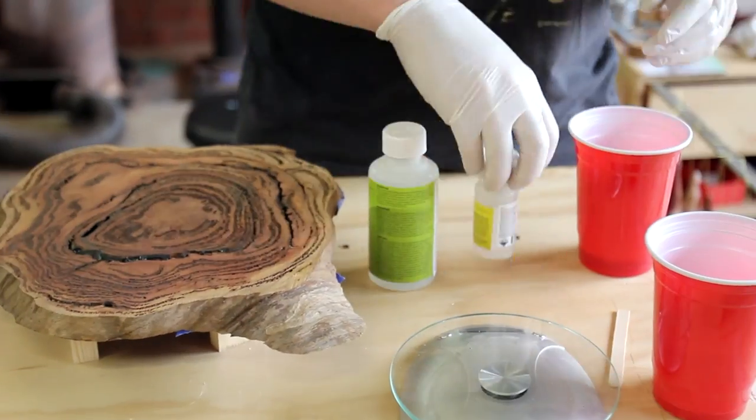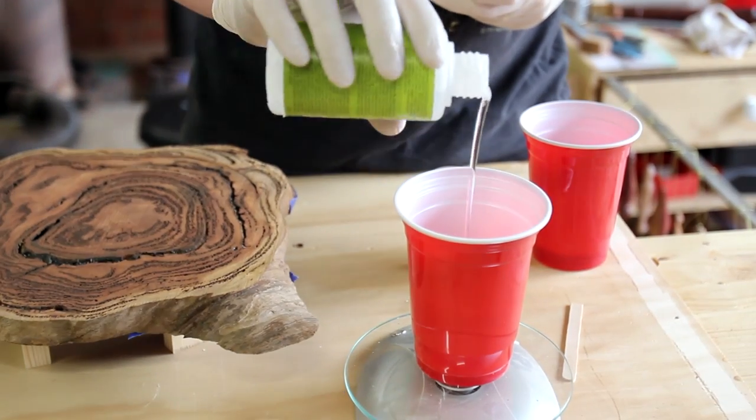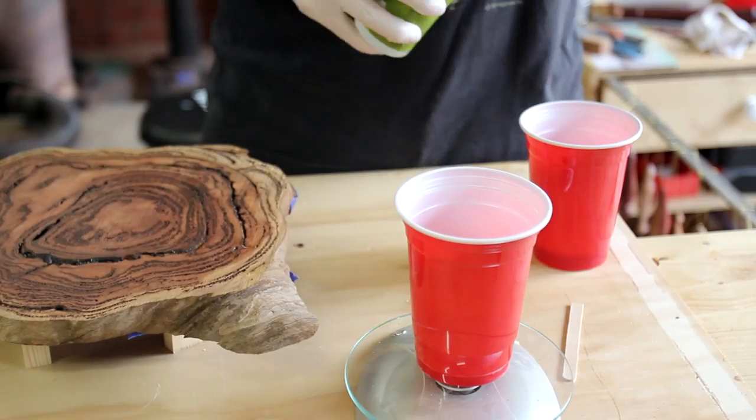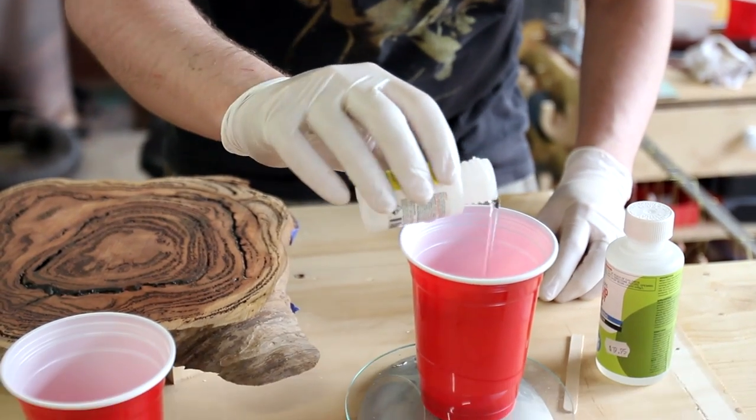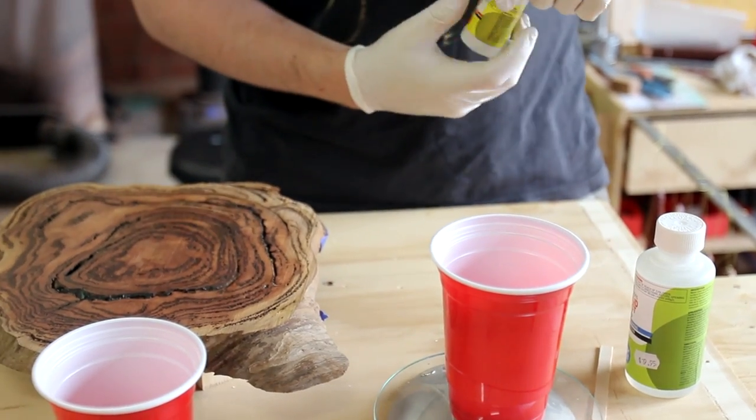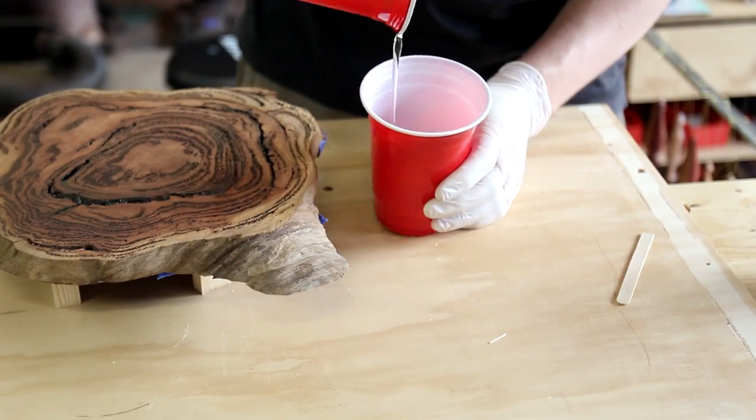For Mum's Christmas present last year, I decided to make a clock for her using a slice of Coolabar Burl. The burl was full of sap veins which weren't particularly attractive and went all the way through, so I taped up the underside of it and prepared some clear epoxy from Solid Solutions.